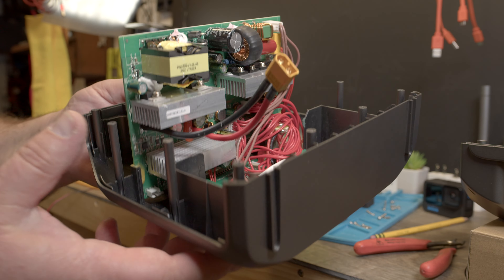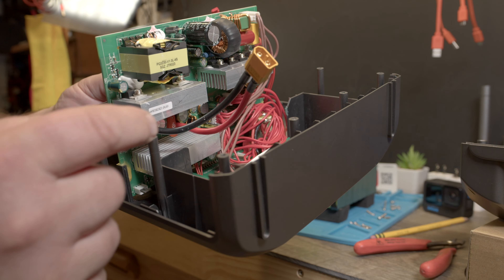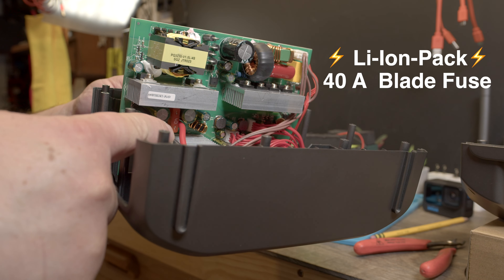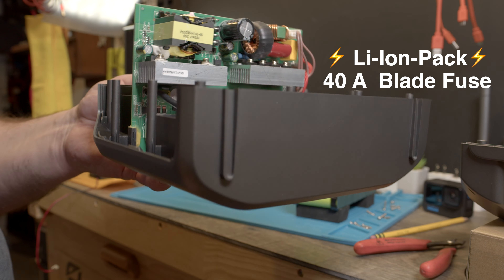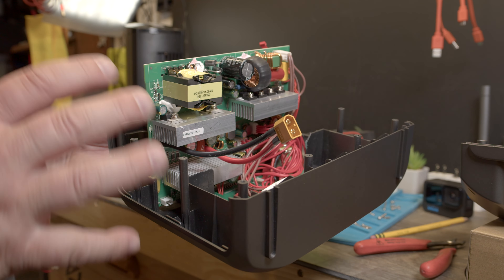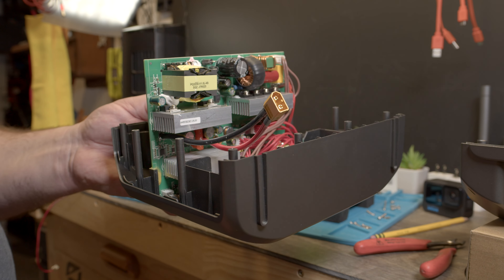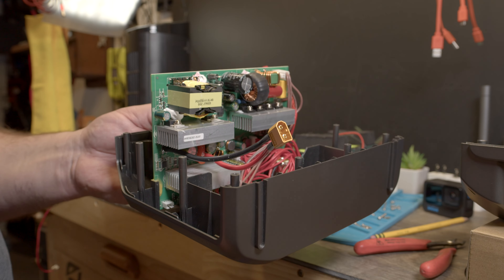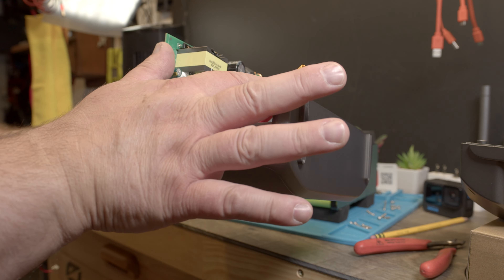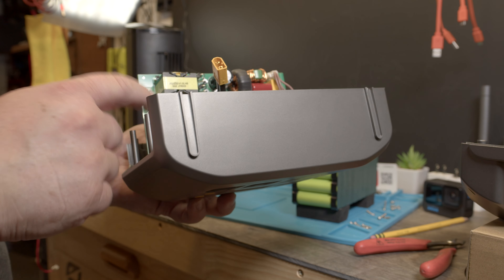Down here by the big wires there's a 40-amp car-style blade fuse that protects the battery connection to the board — so if everything blows up, it disconnects. 40 amps means that's the maximum current through those connectors. This is an XT60 connector, which can handle 60 amps, and the fuse blows at 40 amps.